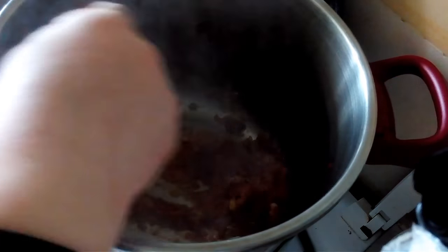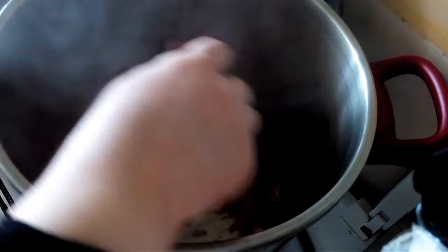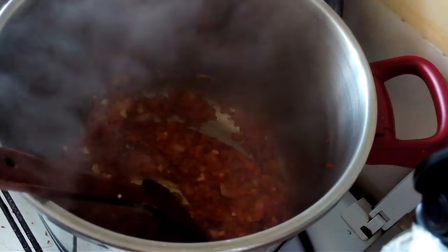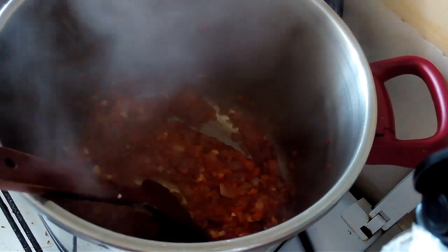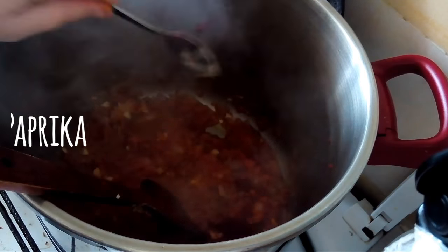You can find dirsa in Middle Eastern or Turkish shops. I'm using the sweet variety, not the spicy, but you can use spicy if you prefer. Also adding a quarter teaspoon of sweet pepper.